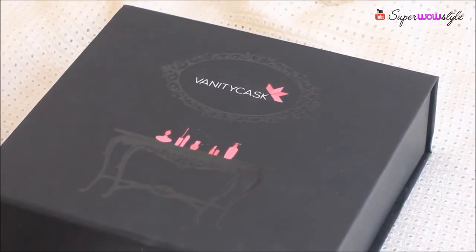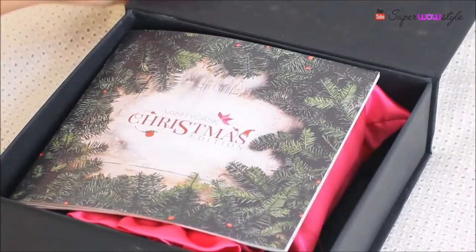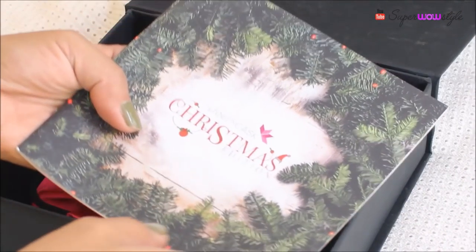Hey guys, welcome to Superbowl Style. This is Prachi and today I'll be talking about the December Vanity Cask. So let's jump into this box and see what you can expect this month. I'll quickly take you through the process of unboxing it as well, if you haven't seen one of my previous Vanity Cask videos.